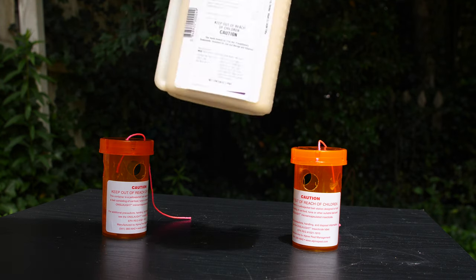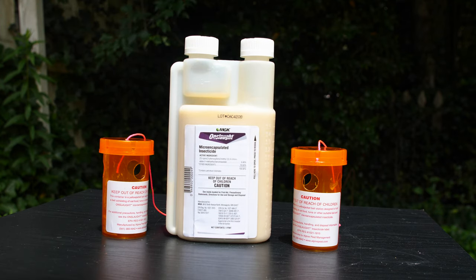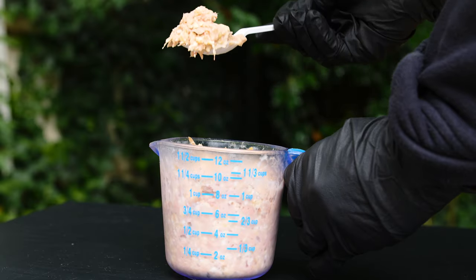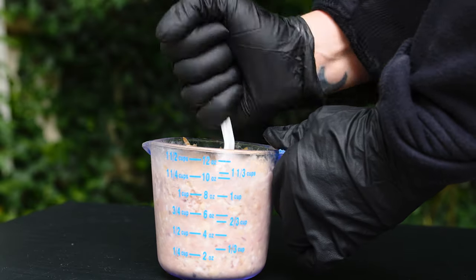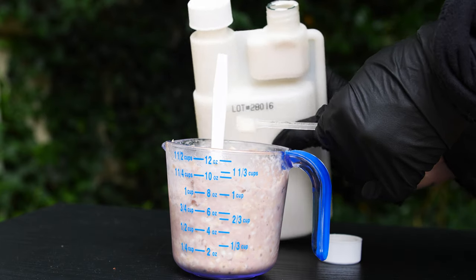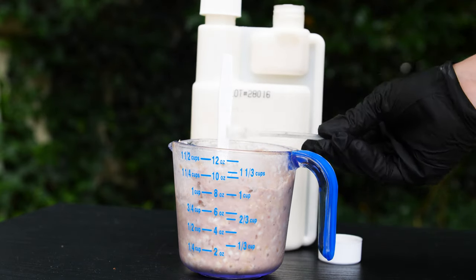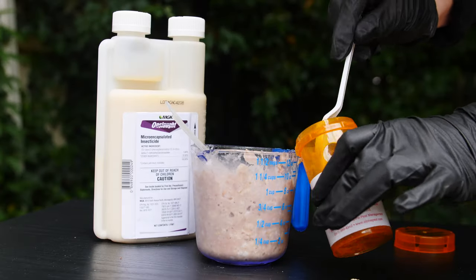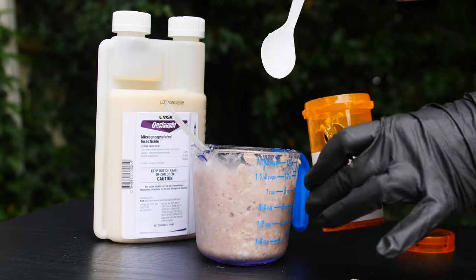The second step is mixing the food bait you have chosen with an insecticide labeled for yellow jacket wasps. Mix 10 ounces of the food bait the wasps fed on in a separate disposable container. Add 1/4 teaspoon of insecticide to the container, as only a small amount is needed for the bait to be effective, and mix well. Then, while wearing gloves, add 2 teaspoons of the mixture per station.